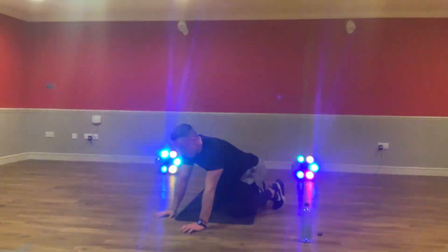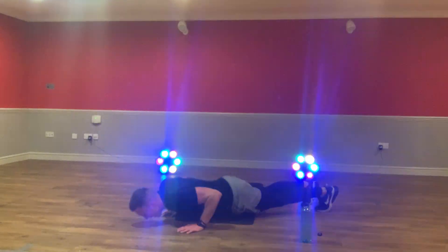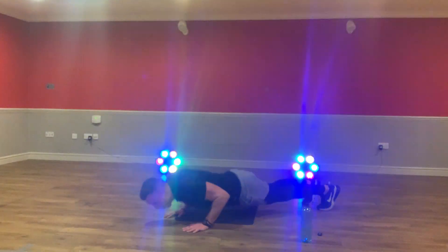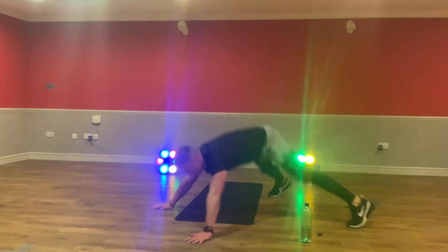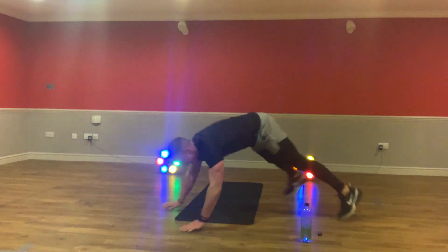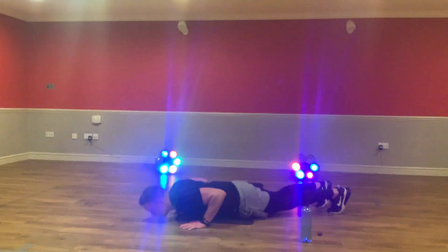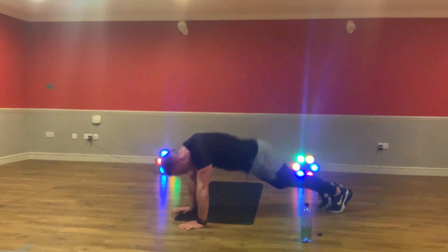Press-up jacks together, in three, two, and now. Here. Wide out jack. Build that strength. Push to the floor. Come on, let's go. I want to see those legs out, arms wide. Let's go, guys. As many reps as you can. Press up and jack. Come on. Arms out, legs wide. Let's see that strength. Five seconds. Four, three, two, and now rest.